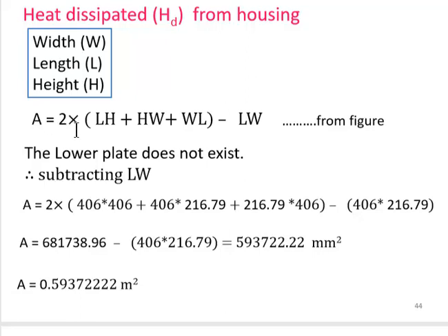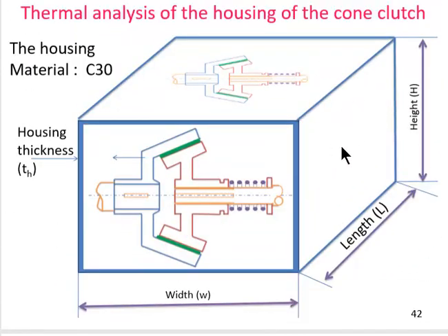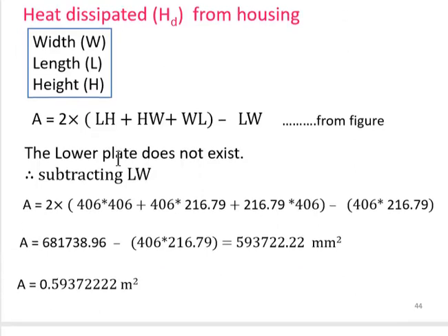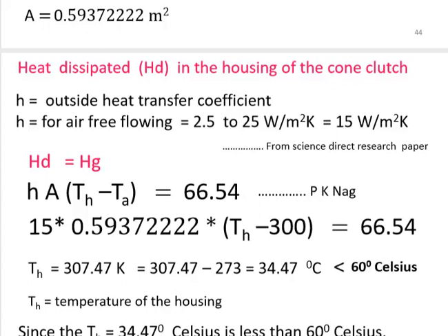The total heat dissipation area of the housing is calculated from all exposed surfaces (excluding the bottom): A = 2(L×H) + 2(H×W) + 2(W×L) − (L×W). After substituting the housing dimensions, the total area A ≈ 0.59 m².